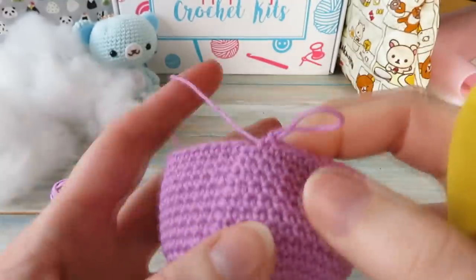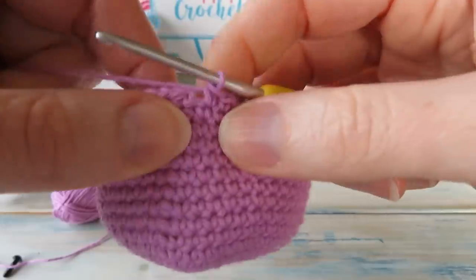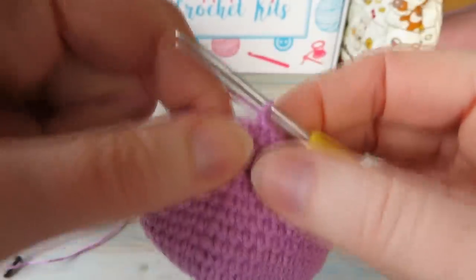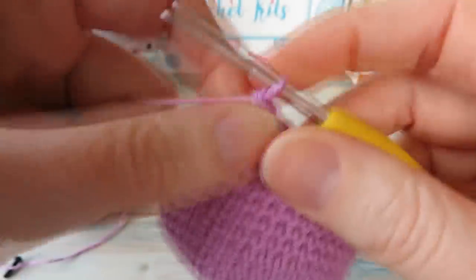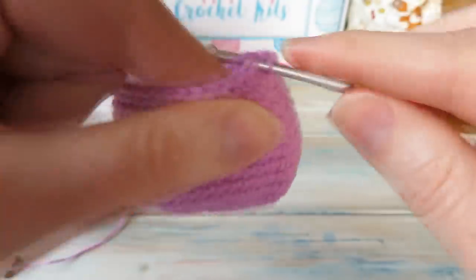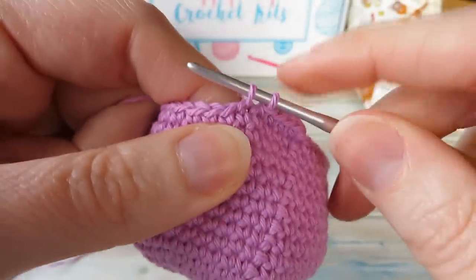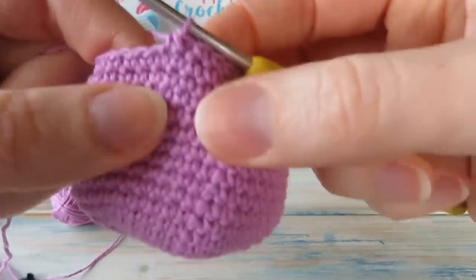Moving on to round eighteen — we're going to do some decreases now to bring it back into shape. Start with one single crochet in the first four, then single crochet two together. You may wish to do a normal decrease — go into the next stitch, bring yarn through, into the next stitch, bring yarn through, yarn over, pull through all three — but that leaves a little lump. I prefer the invisible decrease.